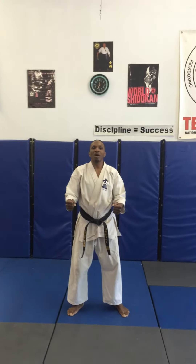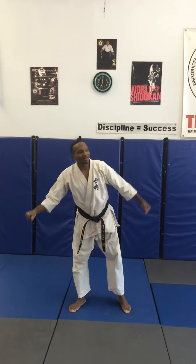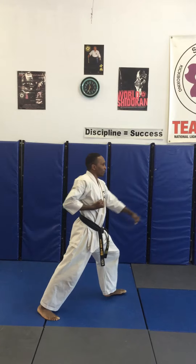Begin. Pino number one: step to the left, down block, front stance, step forward, middle punch.